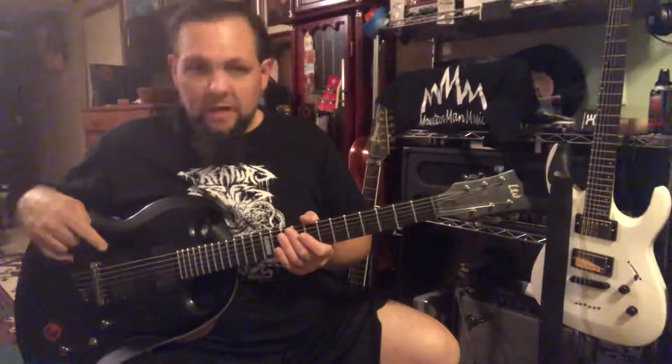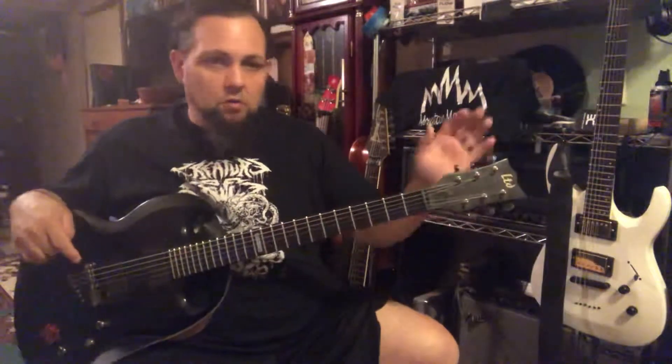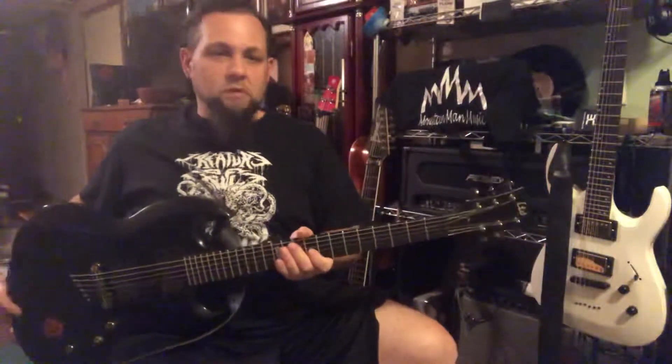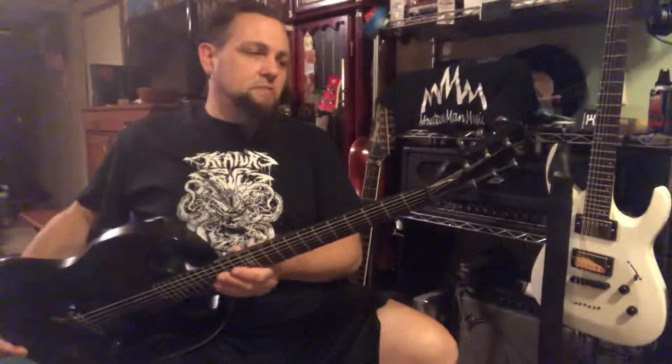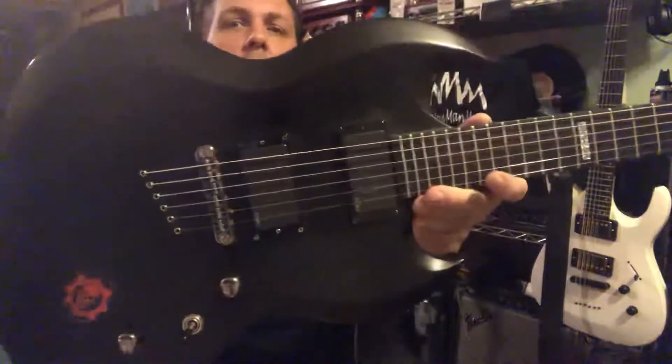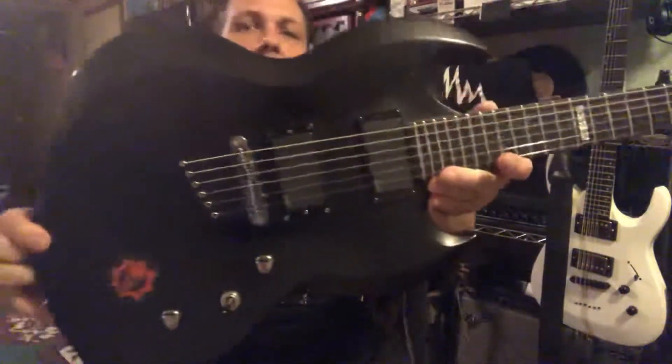Active EMGs, 81 and 85. Grover tuners. Mahogany body. I think this is a 2006 model. As you can see, she is black.